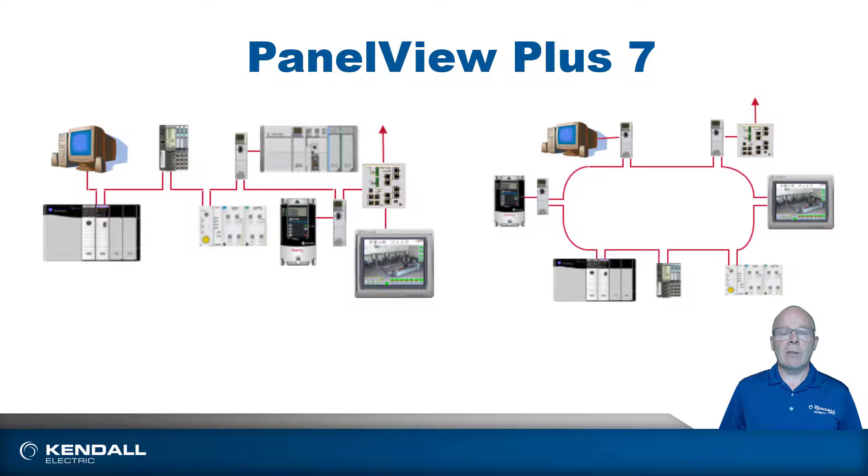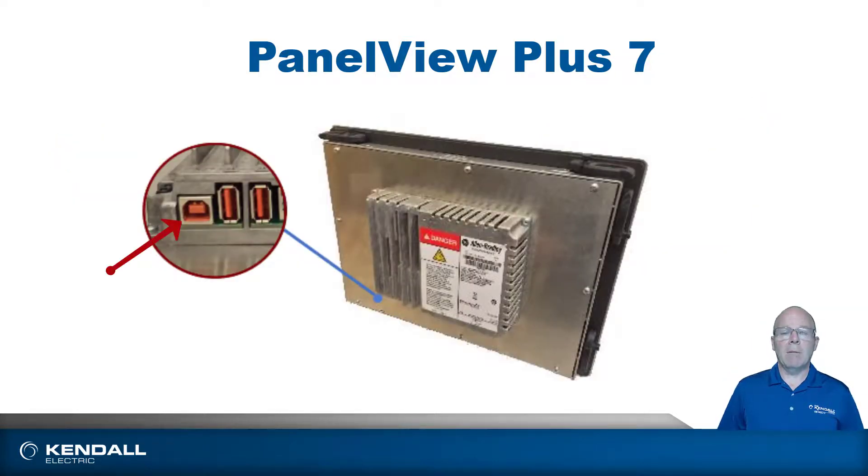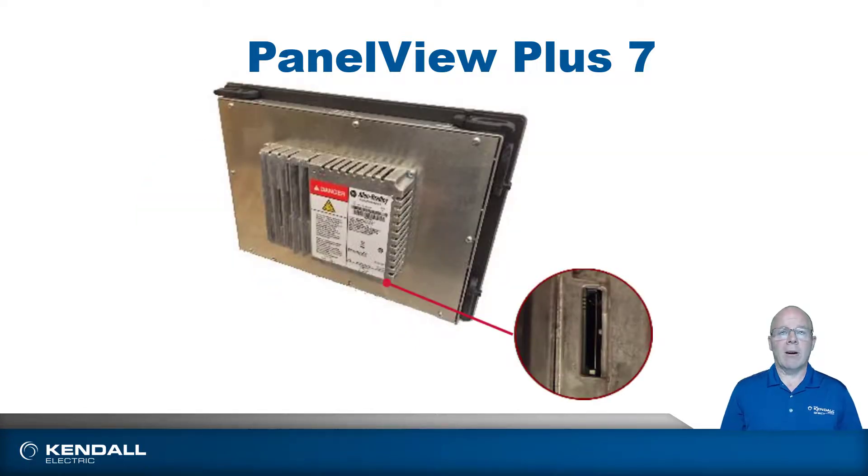They also both have a set of USB ports. There's a Type B USB port which can be used for programming — with a standard USB cable you plug it into your computer, plug it into the HMI, and you can upload and download your MER file. The Type A ports are used for plugging in things like a mouse, keyboard, or USB thumb drives, which can be used for data logging or transferring MER files. There's also an SD slot where you can put an SD card for firmware upgrades, data logging, or MER file transfers as well.